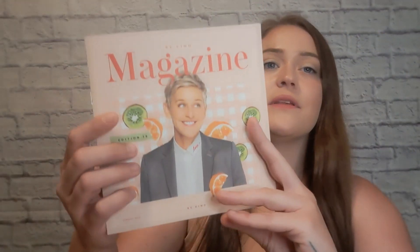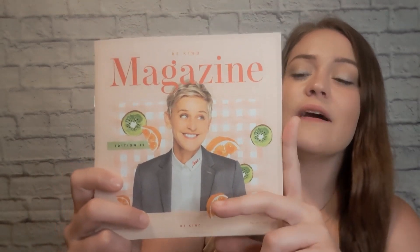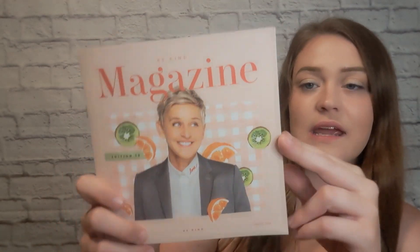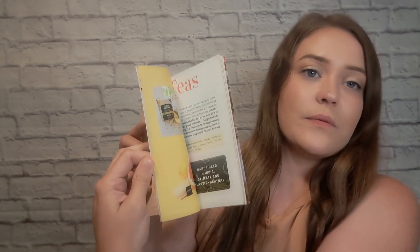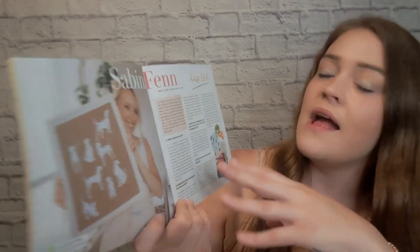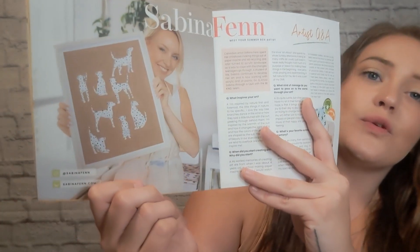The first thing in my box is a little magazine. I love these boxes because it gives you a lot of detail about each of the products. And in the back, it tells you about the artist who designed your box. Here's the lady who designed this box — her name is Sabina Finn, and her artwork looks adorable.